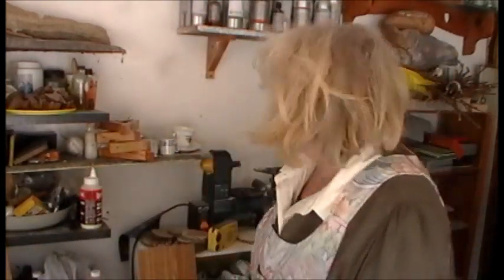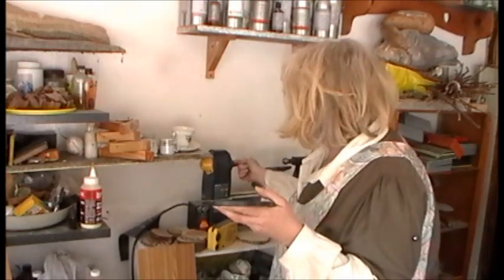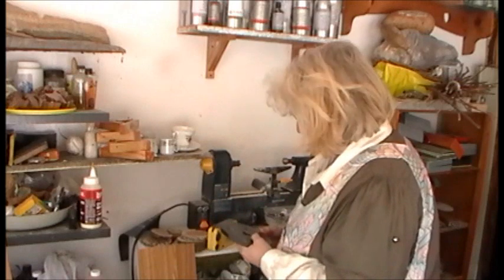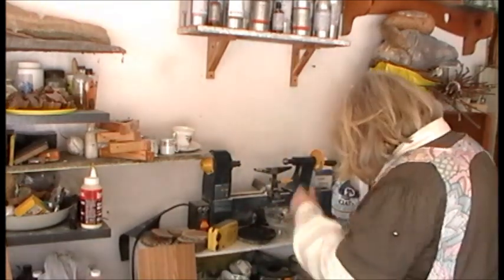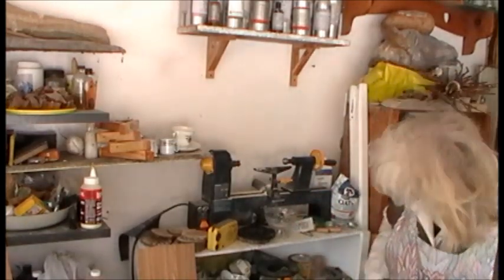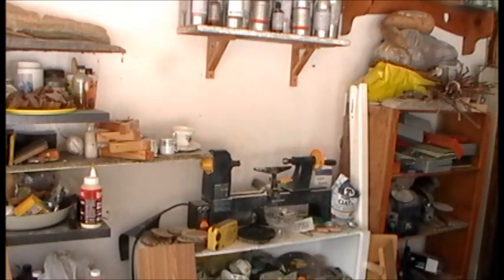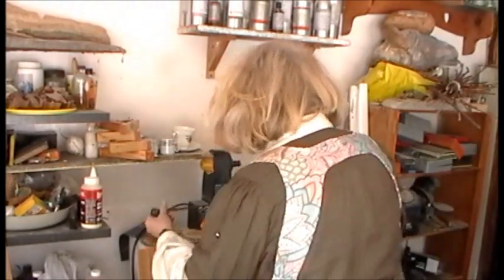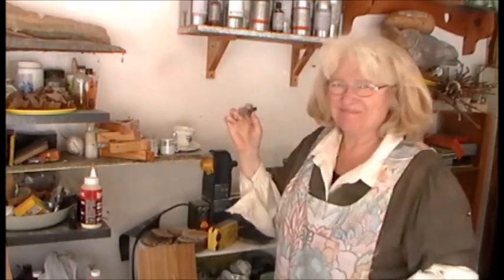I wonder if I can use the lathe. What I would like to do is put this on a piece of wood and fasten it here. First I need to remove this — I think you remove it by putting a post through it. I'm not sure just where that post thing is. Here it is. And out she comes.